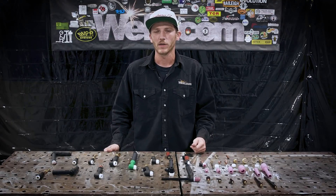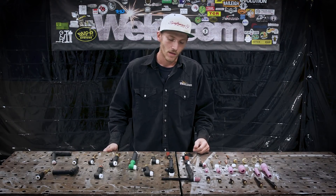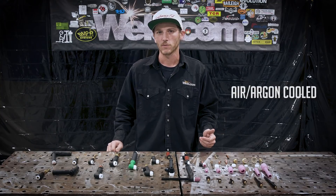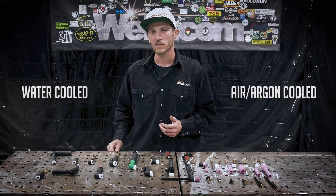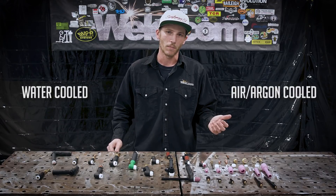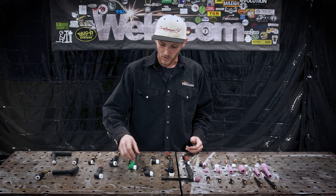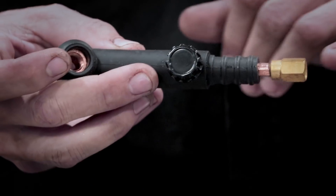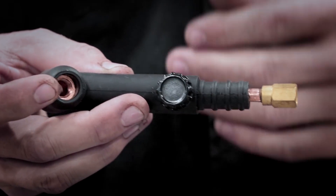The first thing I'm going to get into today is telling you the two different types of TIG torches out there. The first type being an air cooled or argon cooled torch, as well as a water cooled torch. What that means is that the torch itself is actually cooled either by air, argon, or water. You can see here this air cooled torch — the air just flows through there and that's what's going to cool your lead in the torch itself.